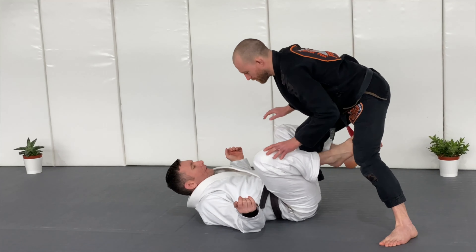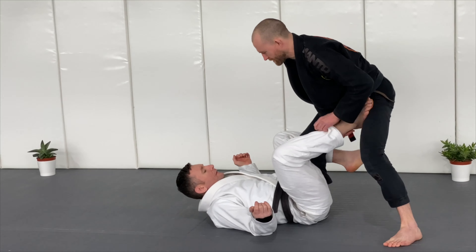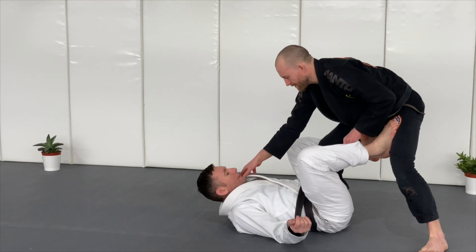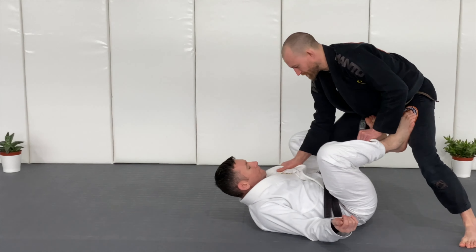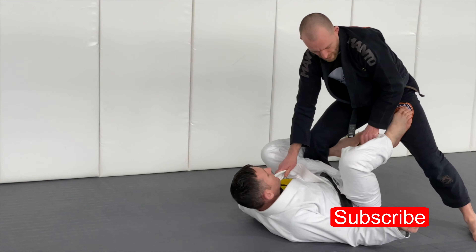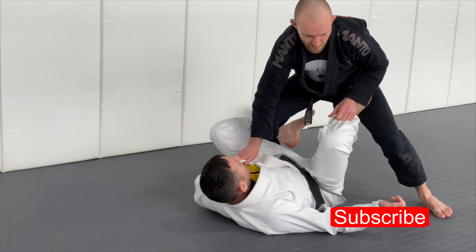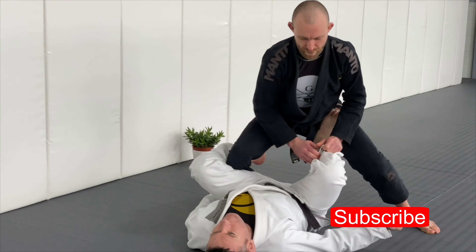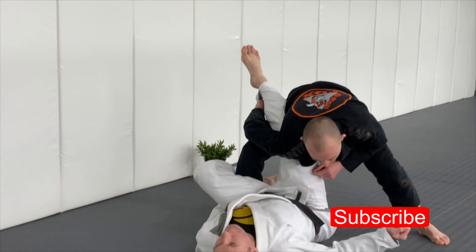Roger is playing De La Hiva guard because he loves De La Hiva guard. I'm going to use this collar grip and use my forearm just to get to the lock. What I'm going to do is a leg drag — just transfer this and pull it past.